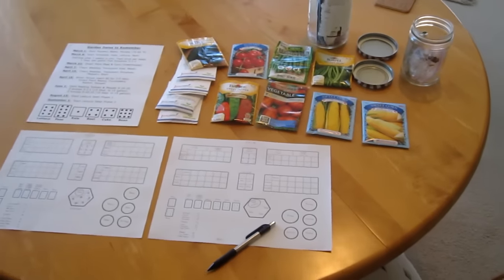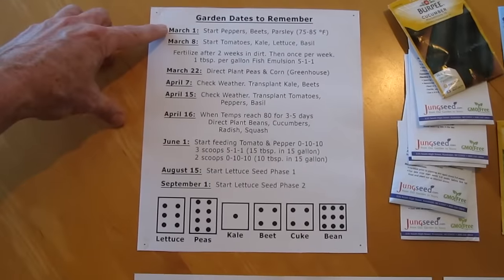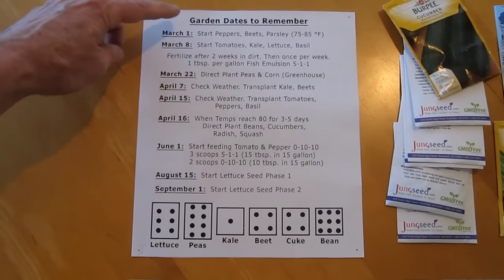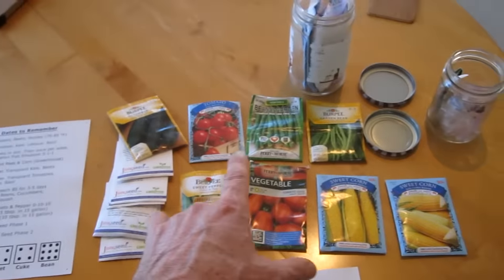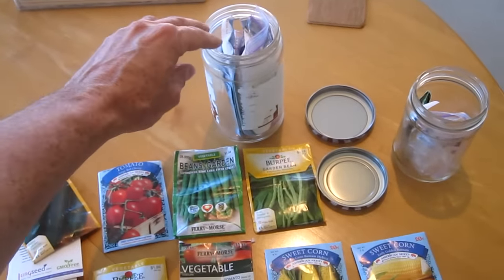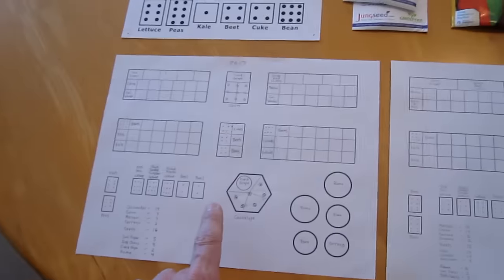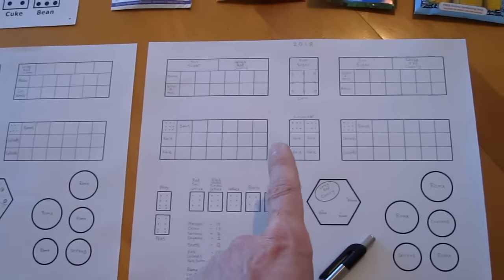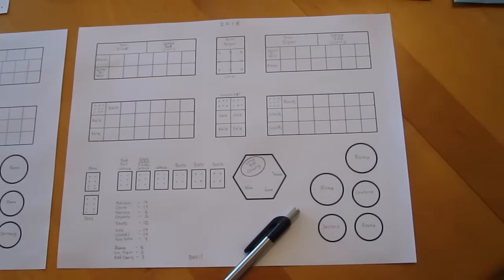What's up everybody? This is the beginning of this year's seed start. I start seeds on March 1st. I've got my little cheat sheet — garden dates to remember. I check my inventory of seeds from previous years. I keep them in a glass jar in the refrigerator to keep them fresh. And I look at last year's template and figure out how many seeds I need to start.